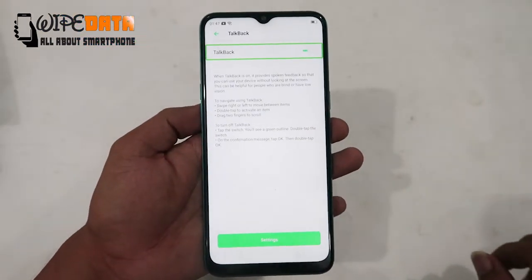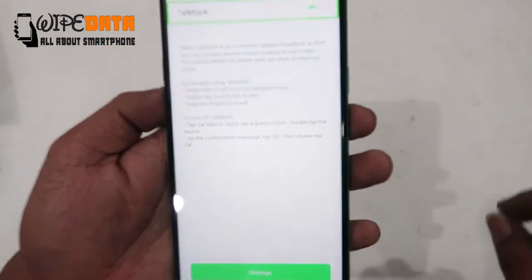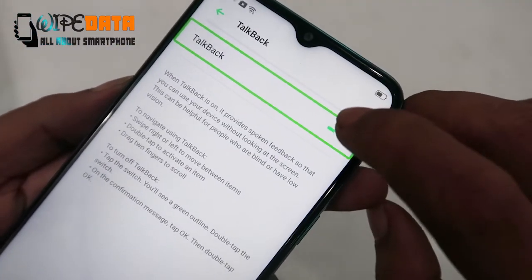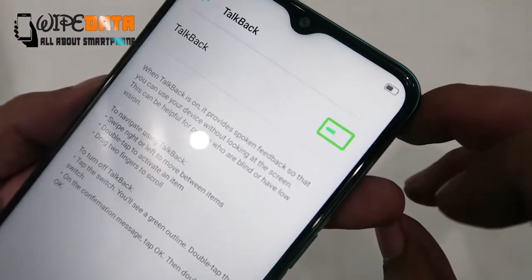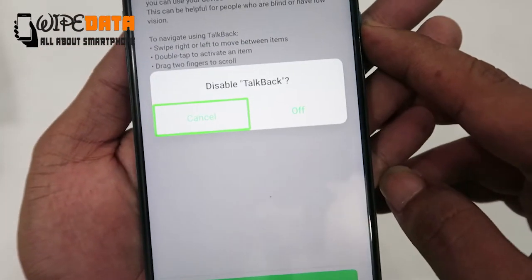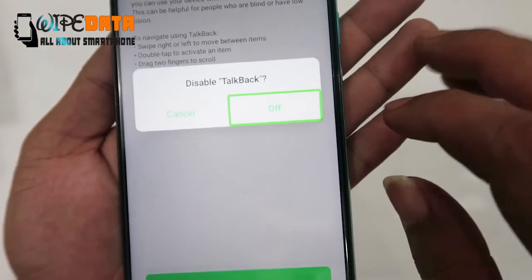When TalkBack is on, it provides spoken feedback so that you can use your device without looking at the screen. This can be helpful for people who are visually impaired. Checked Switch, Double Tap to Disable TalkBack. Cancel Button, Double Tap to Activate. Off Button.